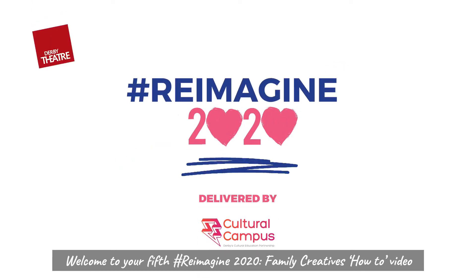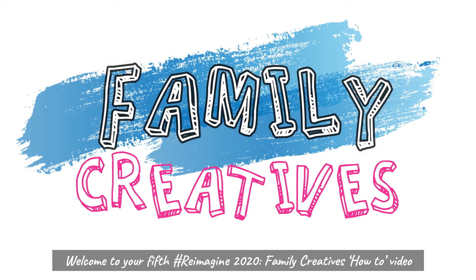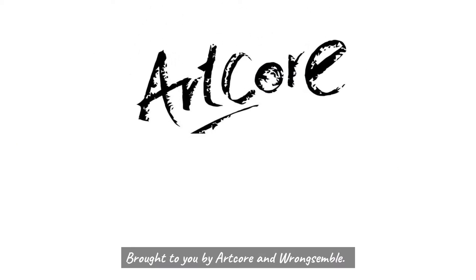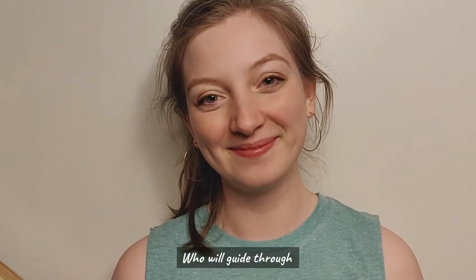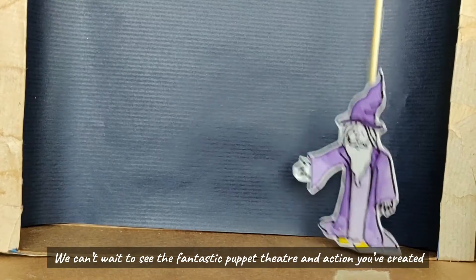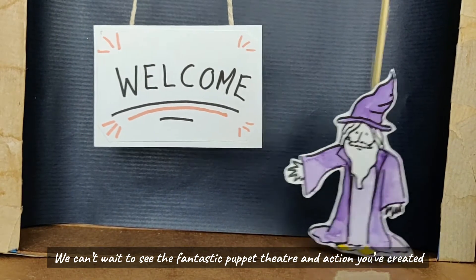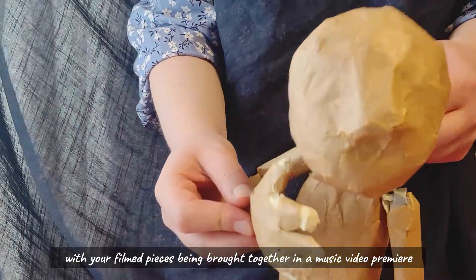Welcome to your 5th Reimagined 2020 Family Creatives How-To Video, brought to you by Artcore and Rensemble. Meet Connie, a brilliant theatre designer and artist, who will guide you through how to film your creation. We can't wait to see the fantastic puppet theatre and action you've created, with your filmed pieces being brought together in a music video premiere coming soon.